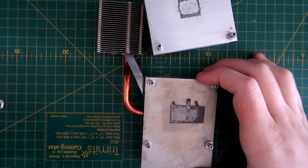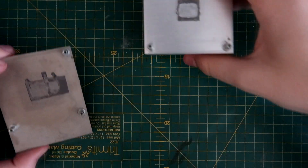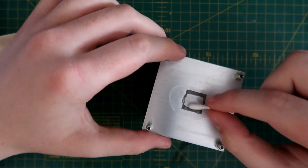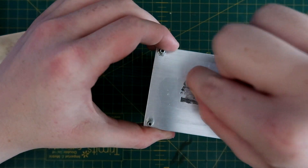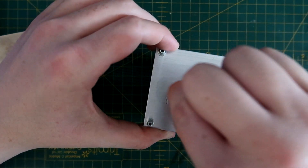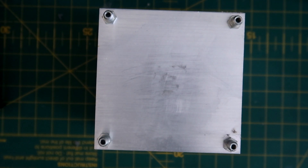With the heat sinks off, you can see the old paste. Start with the heat sinks — put some isopropyl on it and scrub. The paste is very old, in some cases 15 years old, so it's going to take a little bit of time to get off. Whatever you do, don't scratch the heat sink with anything metal. There we go, that one's cleaned up.